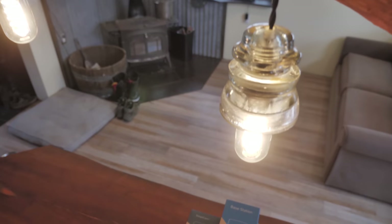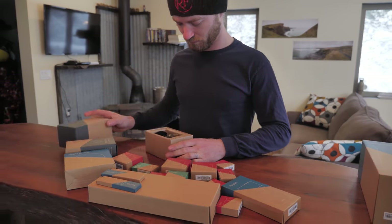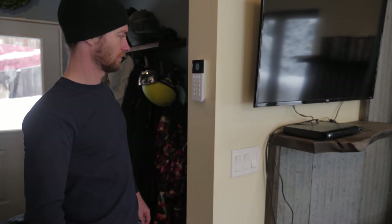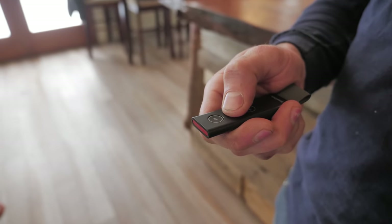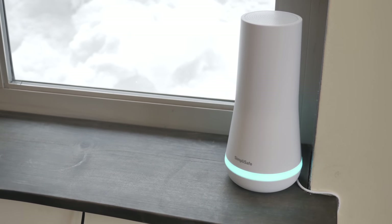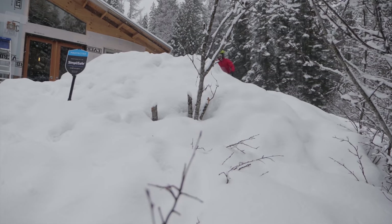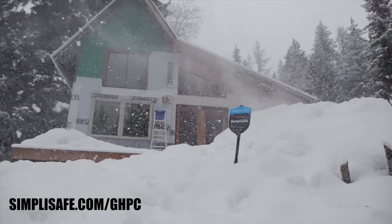Huge thanks to SimpliSafe for sponsoring this video and helping us complete the Princess Jeep. SimpliSafe is incredibly effective, reliable home security, monitored by professionals 24/7 who will call you in an emergency and send police if help is needed. It's really easy and intuitive to use, with thoughtful features like reminders that you left your door open and little tiny sensors you'll hardly even notice. They have fair and honest prices with no contracts or hidden fees. SimpliSafe is equipped for worst-case scenarios — it'll still work if you lose power, wifi, or even if the system is attacked. The setup process is really simple; we set it up in my house this morning in like half an hour. I'm interested in SimpliSafe for my house because I'm thinking about renting it out for vacation rentals. Please visit SimpliSafe.com/GHPC to learn more.